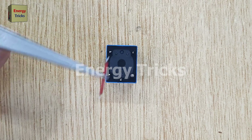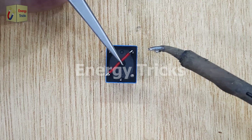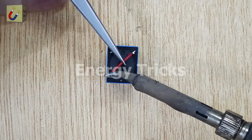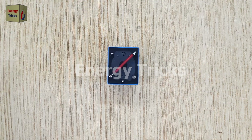Next, I'll use a short piece of wire to connect one of the output pins of the relay with one of its input pins, creating a feedback loop that allows the relay to switch rapidly and make the LED flash. This connection is essential for creating the flashing effect.